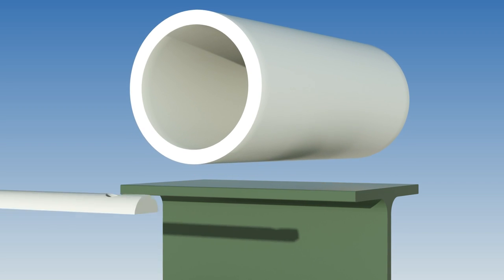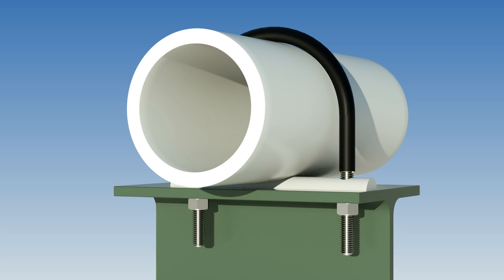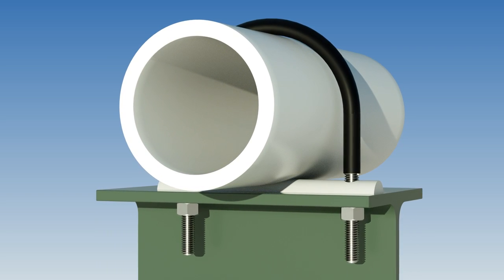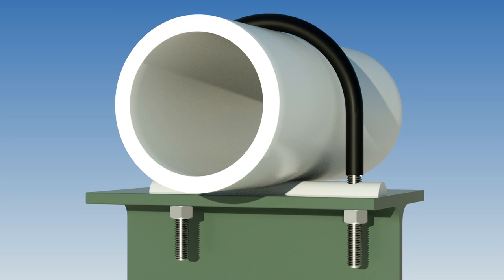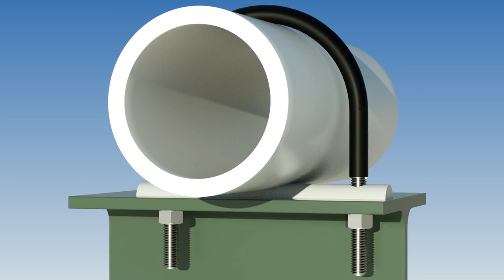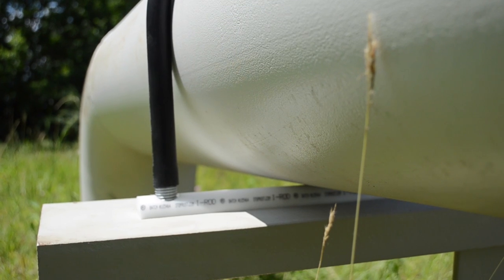The solution is simple: eliminate the water. Placing the round edge of a pipe on IROD's half-round surface minimises the contact area and prevents water from becoming trapped and damaging the pipe. Elevating the pipe allows for increased air circulation and easy inspection. Without water, there is no crevice corrosion.